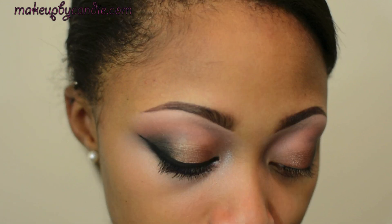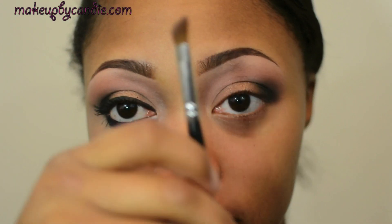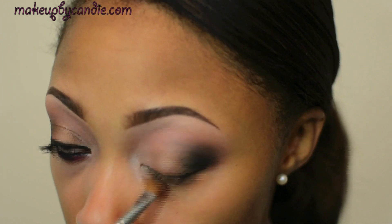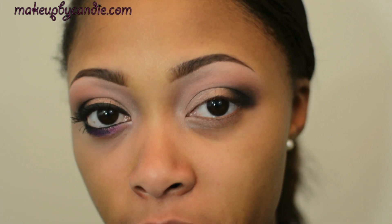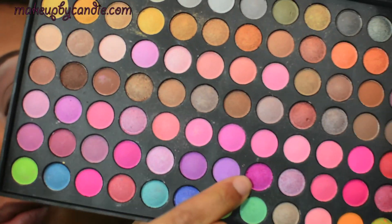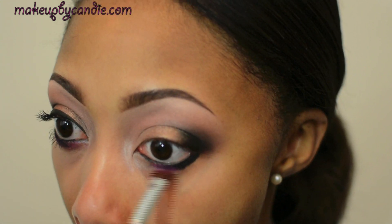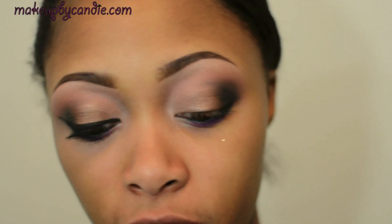For the inner lid, I'm taking this matte taupe-ish brown — it's like a light color — using that same angled brush I used for my brow highlight earlier. For the lower lash line, I'm taking my Milani liquid eye liner pencil in black, going to my waterline as well. I stopped halfway, then I'm taking this bright magenta or fuchsia color with an e.l.f. smudge brush to the middle. To the inside, I'm blending in that same taupe-ish brown I used for my inner lid.